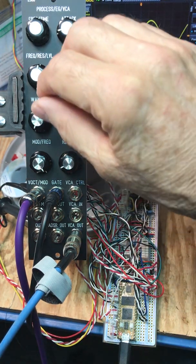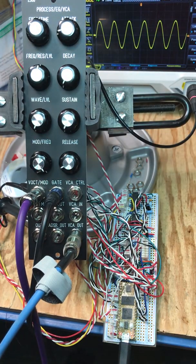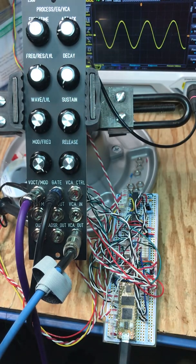I'm going to be playing with this. Everything you're hearing is from this module. I'm going to be mainly playing with the waveforms here.